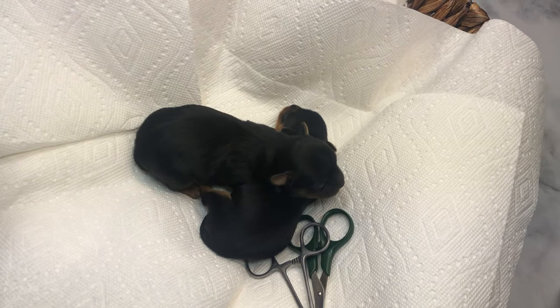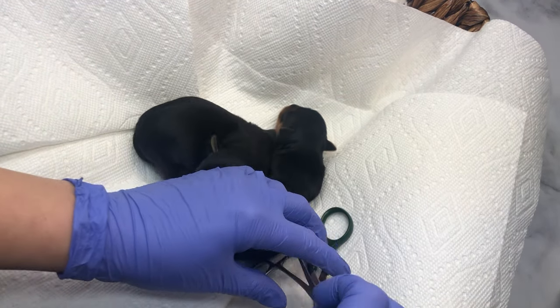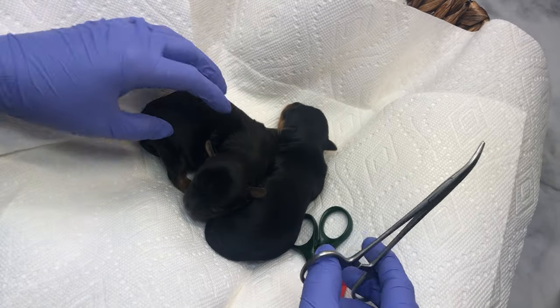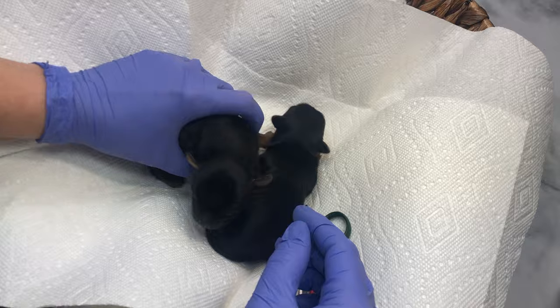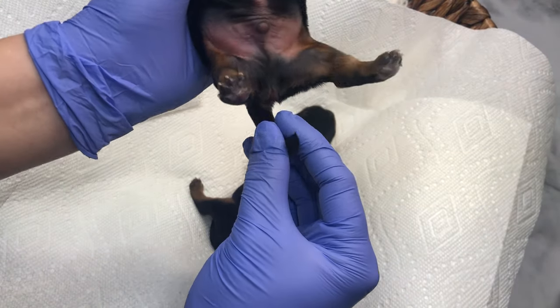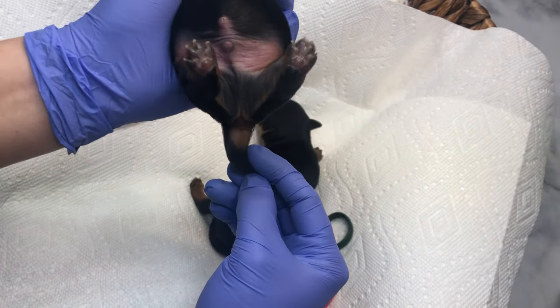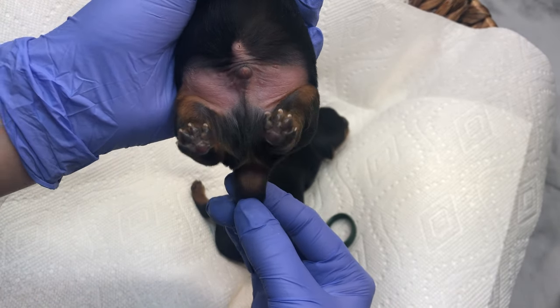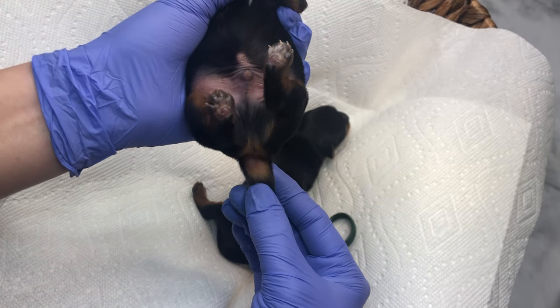The first method you can use to dock the tails is just using a clamp. How you decide where you're going to clamp — the standard for the Yorkshire Terrier is right where the tan spot ends. So you're going to clamp right there.